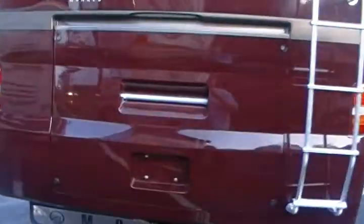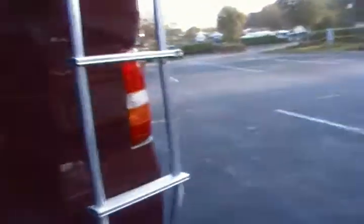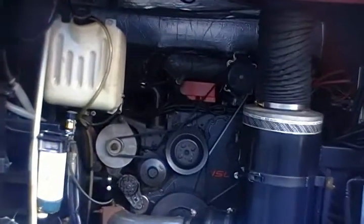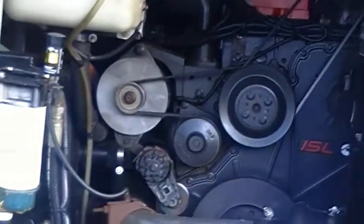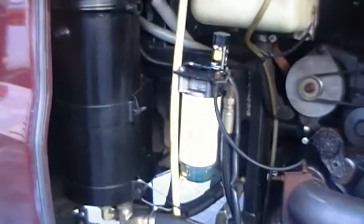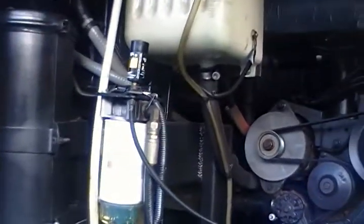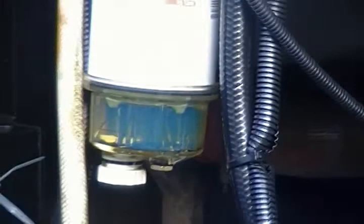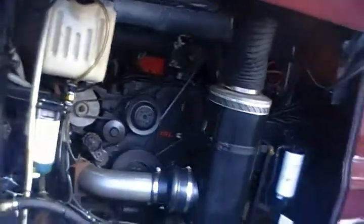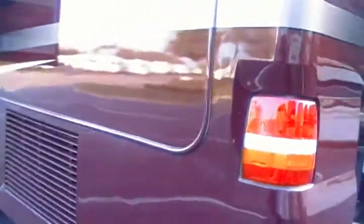Oh, I forgot to open the engine compartment — let's do that. All the filters look pretty fresh. I don't know if you want to pay to get them changed. The fuel filter — you can see how clear it is down there. If it was me, I think I'd probably just run it home as long as the oil was good, and I'm pretty sure that it is. But we can change it if you want to.